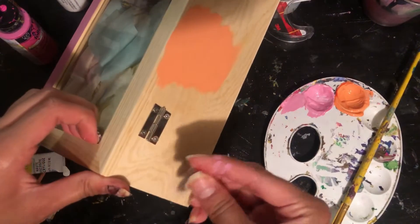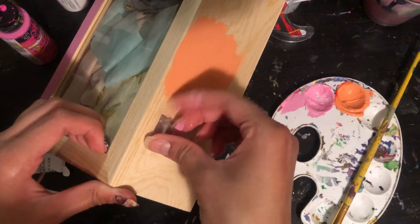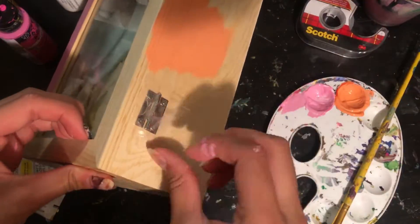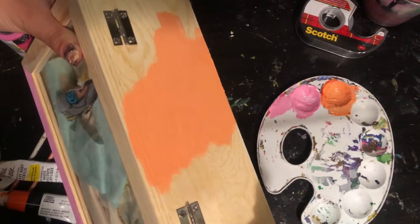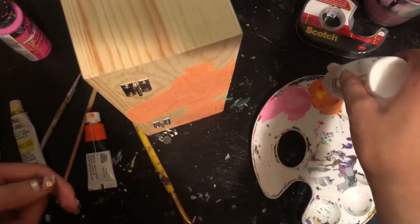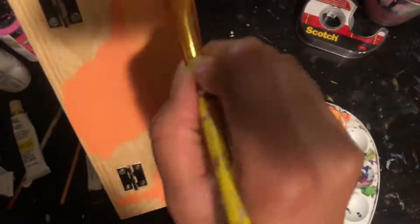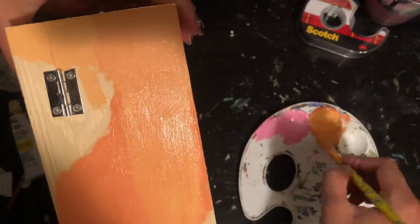I'm adding tape on the metal piece to avoid getting paint on it. Later on I'll remove it because it was bothering me — the pieces were too big and I didn't cut them to the right size. If you want you can add tape, but I'd rather just be careful and paint around it without touching it.